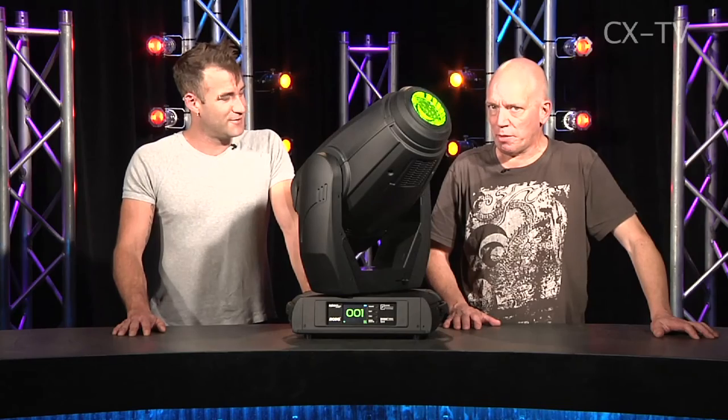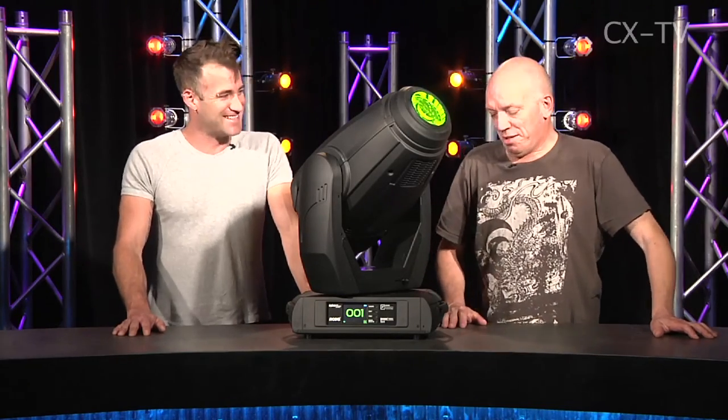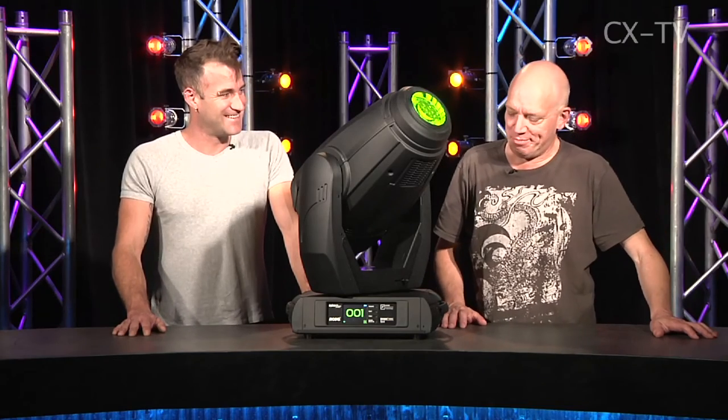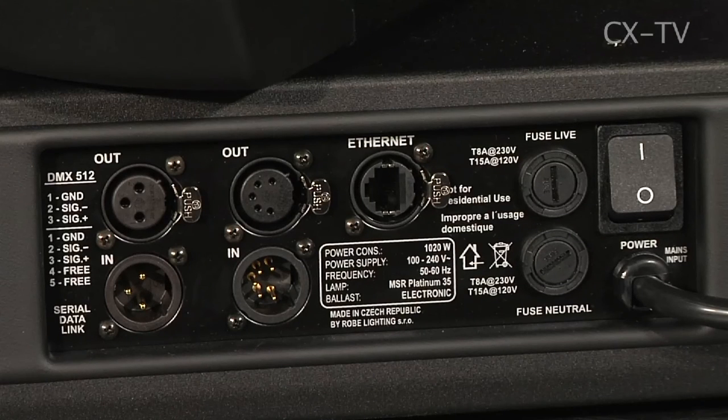Roxette — very contemporary. It's one of my favourite bands. Anyway, there you have it: five-pin and three-pin DMX in and out, plus RJ45. That's the MMX Spot.